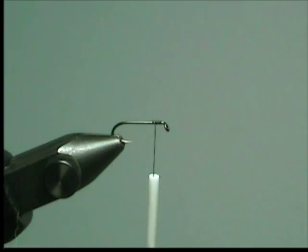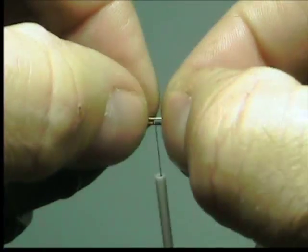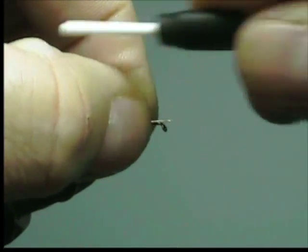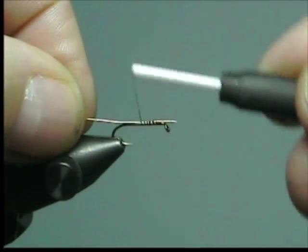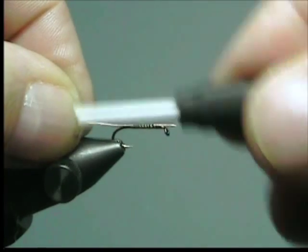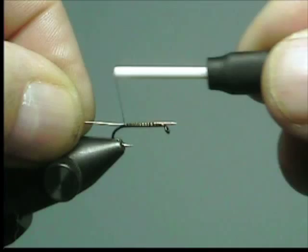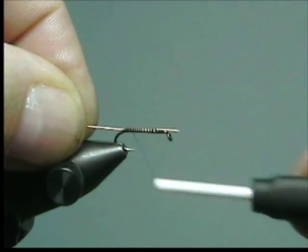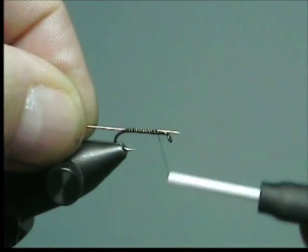Next we're going to add ribbing material. I'm using 32 gauge copper wire that I purchased at the Hobby Shop in the beading section. This is attached to the top of the hook with the soft loop technique. Wrap your thread backwards down the shank of the hook to a point opposite the barb, then it's okay to use open wraps and wind back to the tying point.